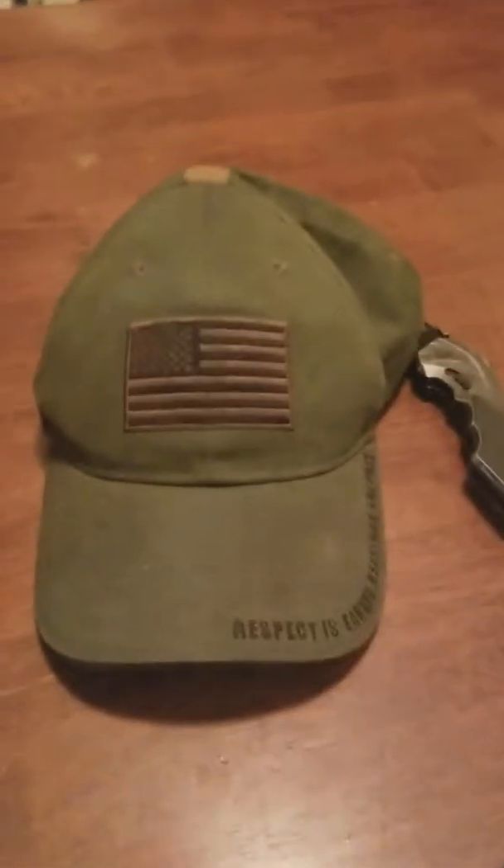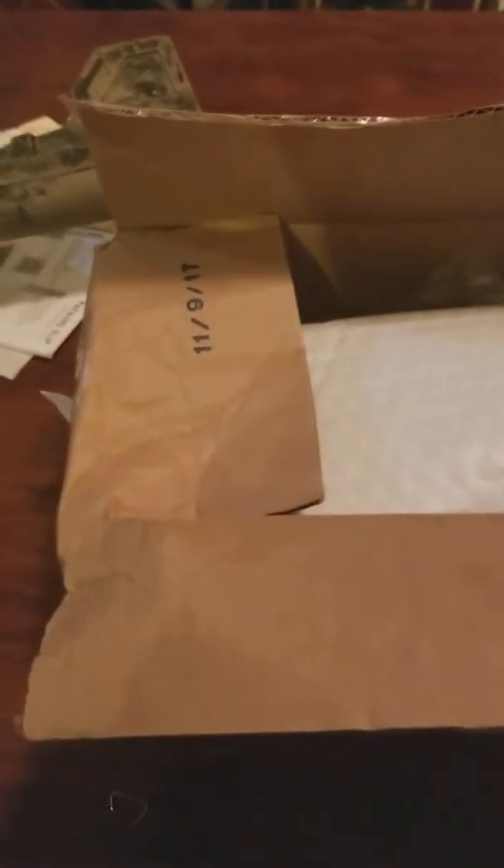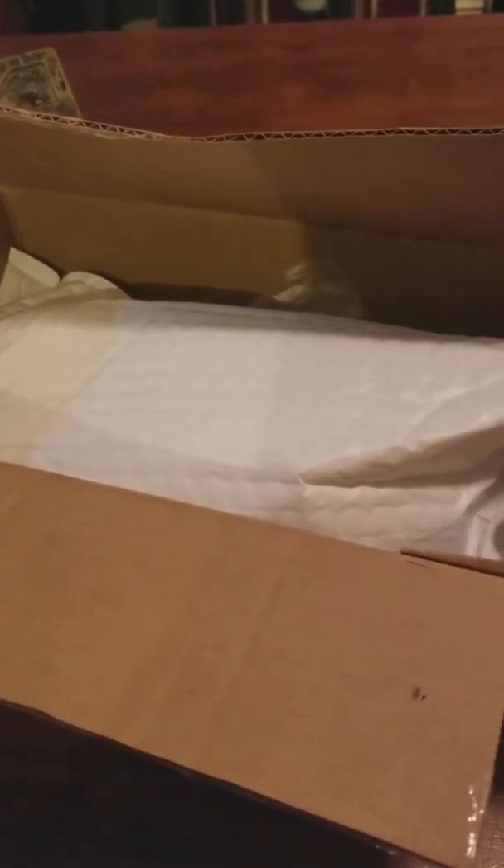This is a first impressions video. Here's my hat. This is the firearm that I'm going to be putting what's in this box in. This is a Fail Zero BCG. I had ordered it three, four days ago. Ordered on a Sunday, shipped Monday, and today is Wednesday.